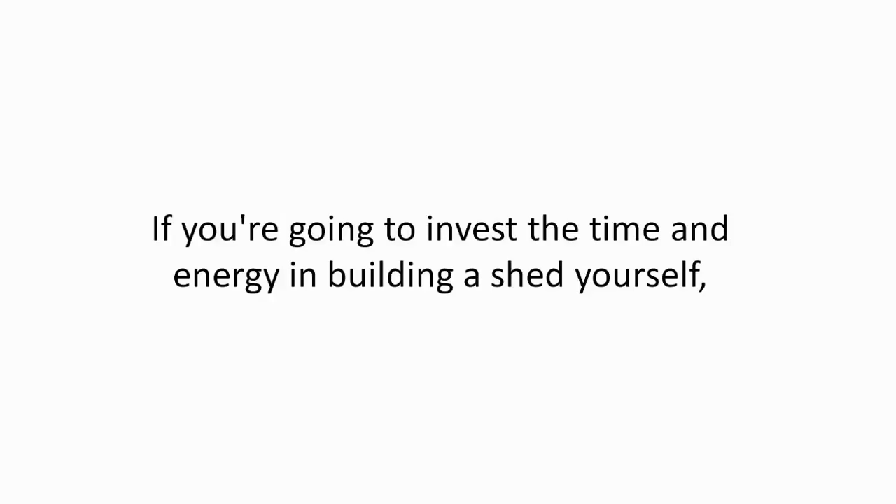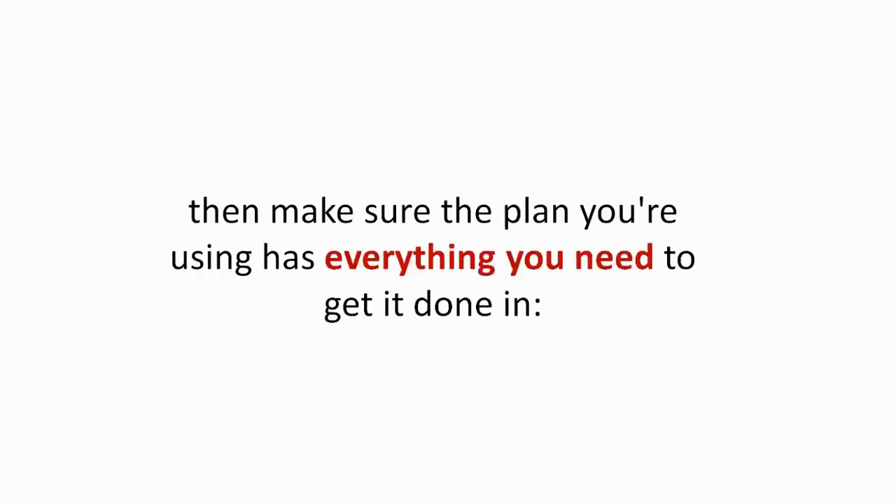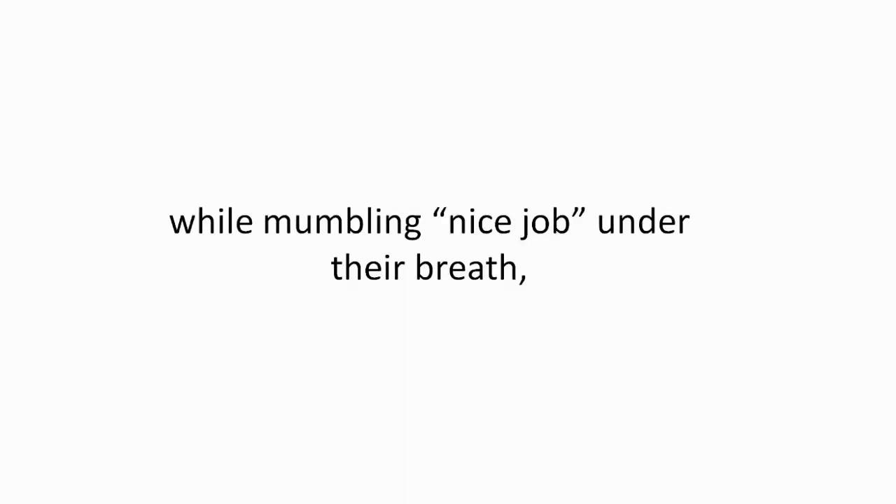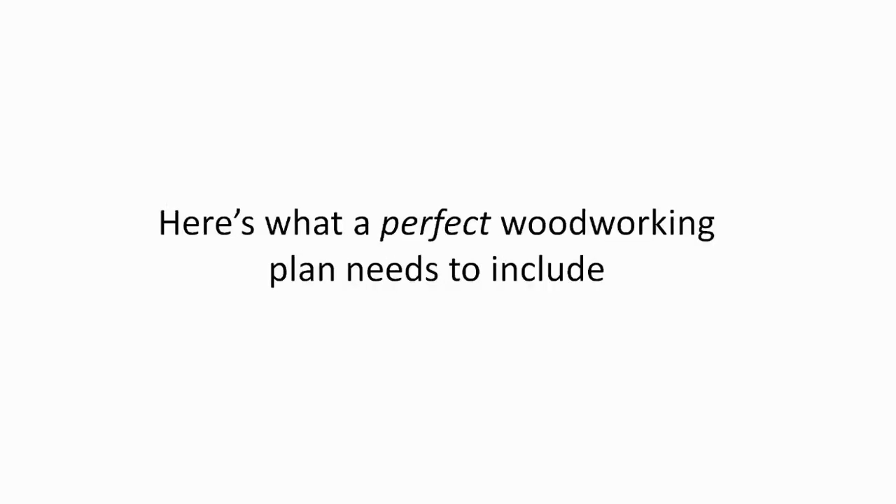Here's the deal: if you're going to invest the time and energy in building a shed yourself, then make sure the plan you're using has everything you need to get it done in the easiest, most inexpensive, and fastest way possible. Easier said than done? Well, hang tight — I've got you covered. To create the kind of shed your neighbors and other woodworkers will secretly envy, here's what a perfect woodworking plan needs to include.